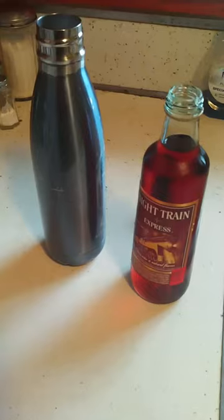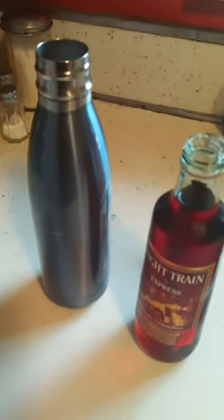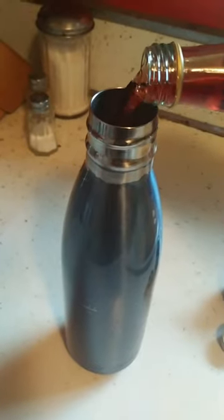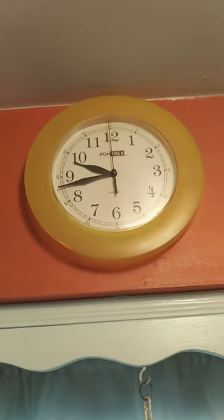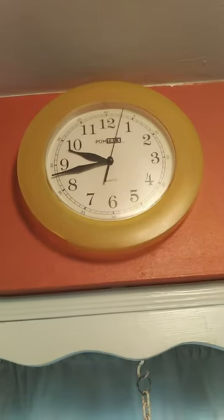The caps are off and I'm going to do the pouring — let's do it. Every last drop of Nitrane Express. It's about 9:43 AM.